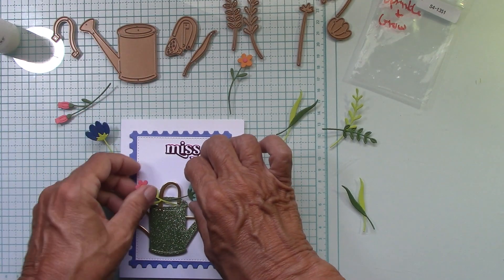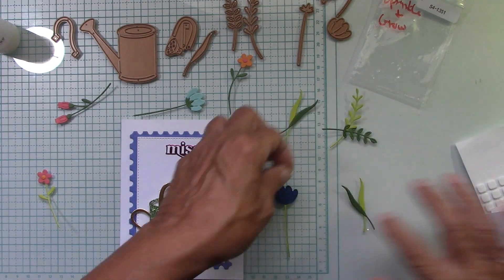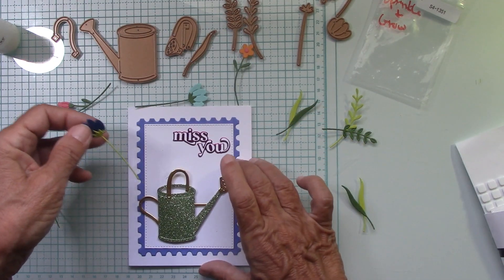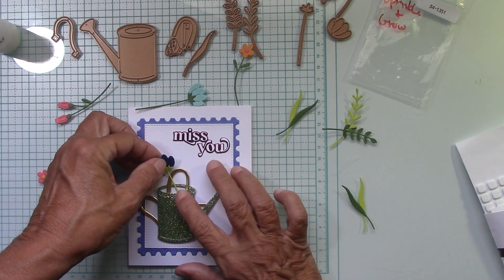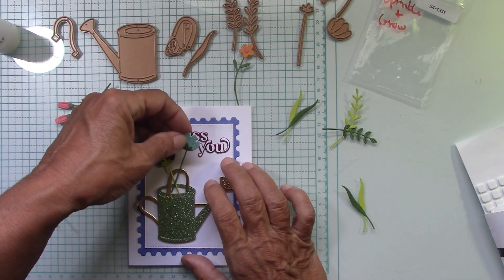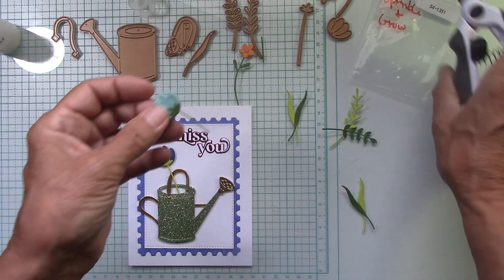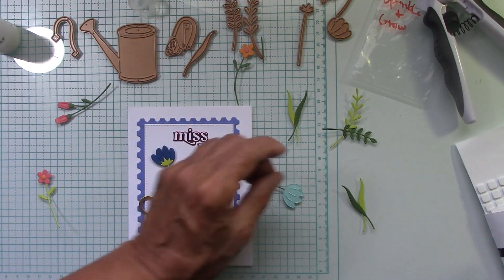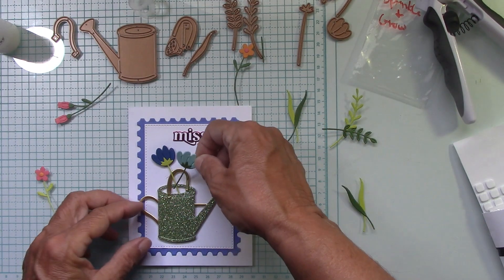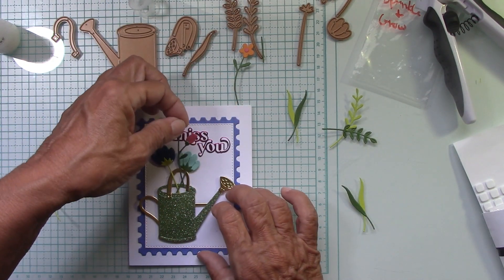Now this I do want to pop up. Let's get some foam and put a couple here in the center. I'll put one here and one down here too, just for some stability. Let's make sure we can't see that — no, we cannot. I thought maybe I was too close to the edge. I'm going to just kind of put this right here, just like so.